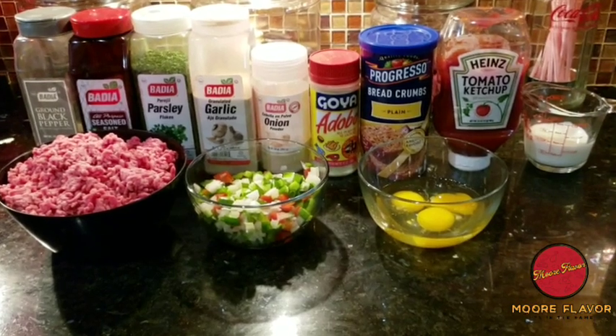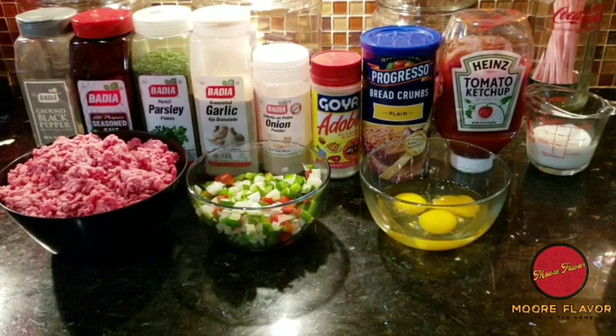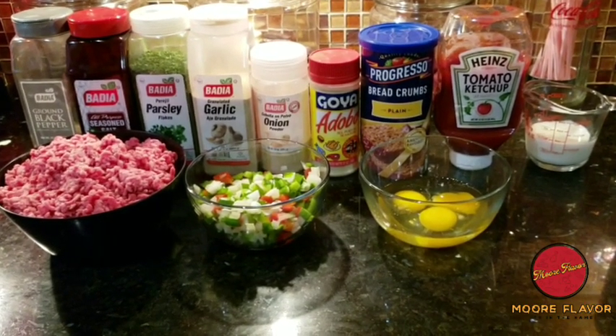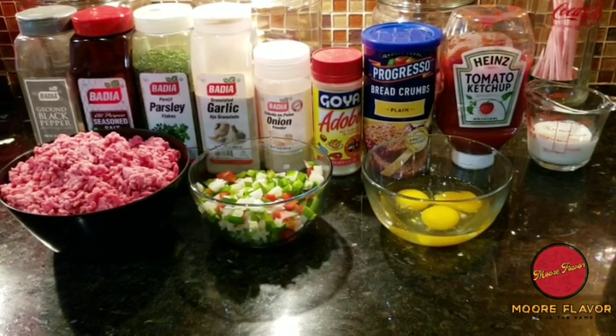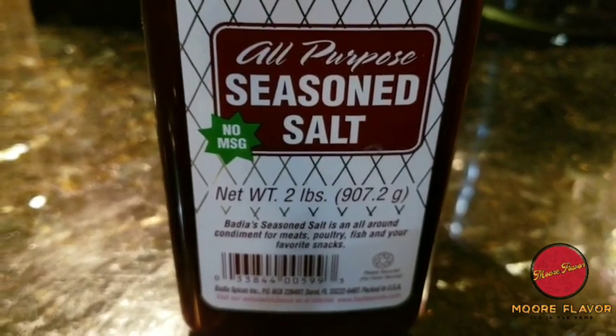Before we get started with the video, what I would like for all my new viewers to do is click on Subscribe, and after you click on Subscribe, click on that bell button so that you'll be notified of each and every recipe that I post. So without further ado, let's get into the video.